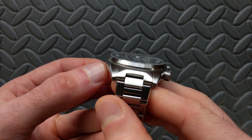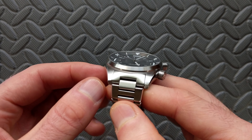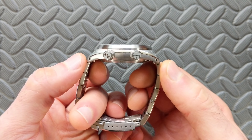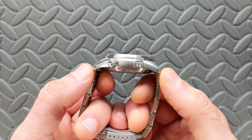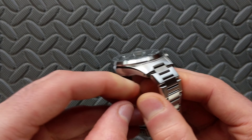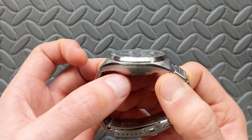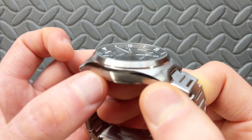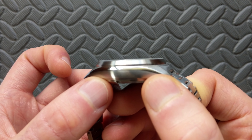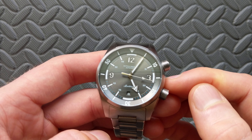The bezel steps down about a millimeter and a half, coming in at 38.5 millimeters. The lugs are a strap-change-friendly 20 millimeters. The lug-to-lug is a versatile 47 millimeters, so that should work well on both small and large wrists alike. Overall thickness comes in at 12.7 millimeters including the sapphire crystal, which has a slight double dome — not a high dome, but a double dome — and it does have an inner AR coating.